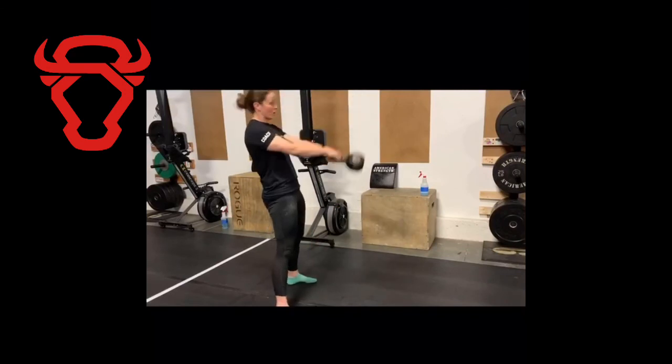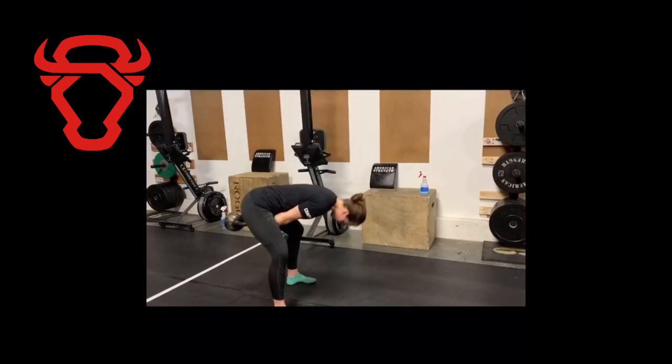We're doing kettlebell swings today — be sure to notice the back of the swing and make sure the kettlebell is pointed back towards the wall and stays above your knees.